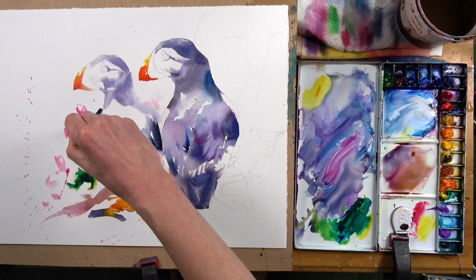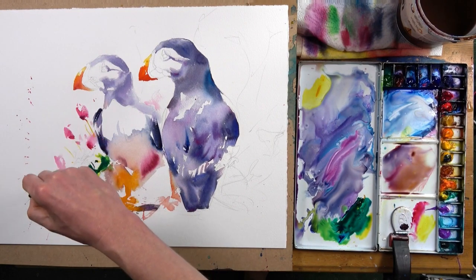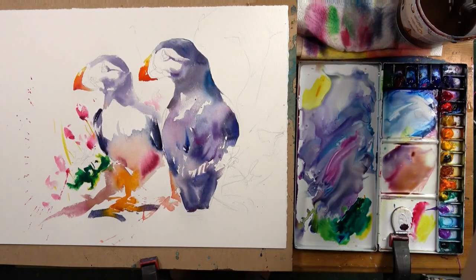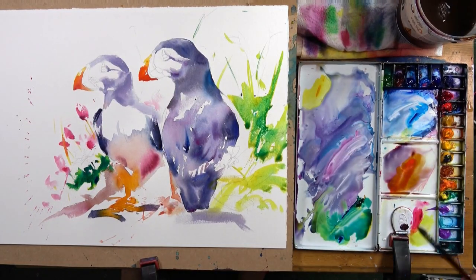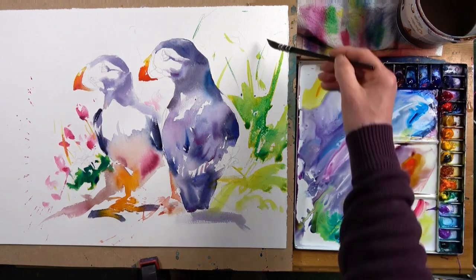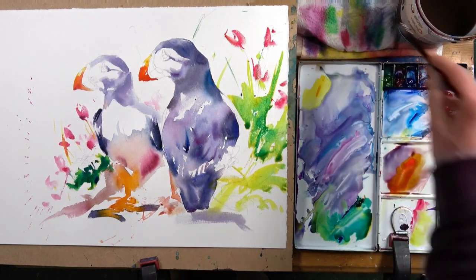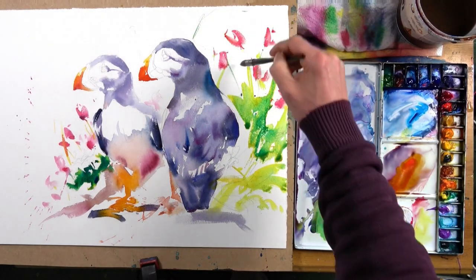We're going to have really vibrant bright reds in the face — that's instantly going to draw our attention there. We're going to have lovely hot oranges and cool pinks in other places, very high chroma strong colors, but it's really that very punchy intense warm red in the faces that will draw attention.